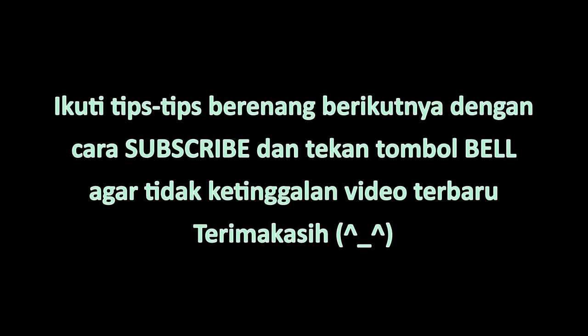Apapun kekurangan Shafa dan Henson di video ini, tetap saja mereka sudah cukup sangat bagus. Karena mereka bisa melakukan semua gerakan ini di hari kedua mereka latihan, di mana mereka mulai dari 0, dari tidak bisa renang sama sekali.